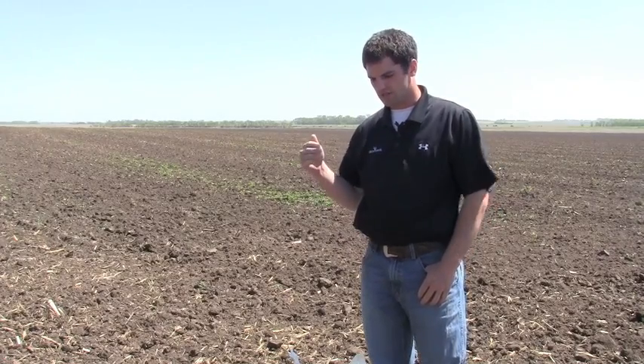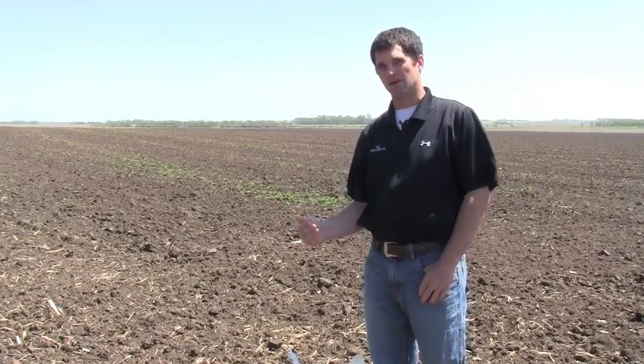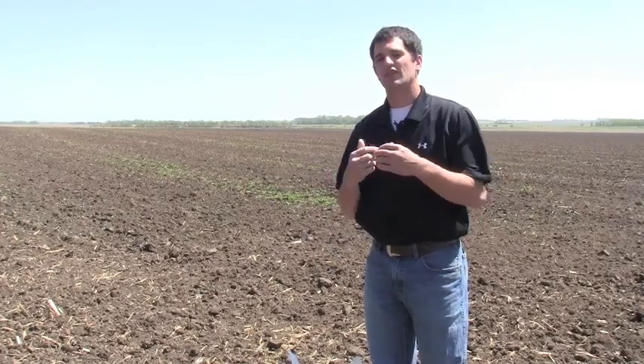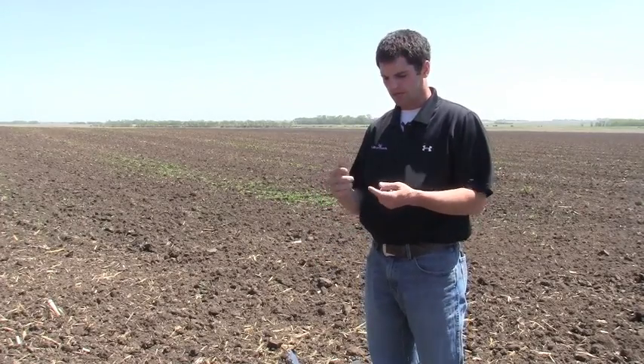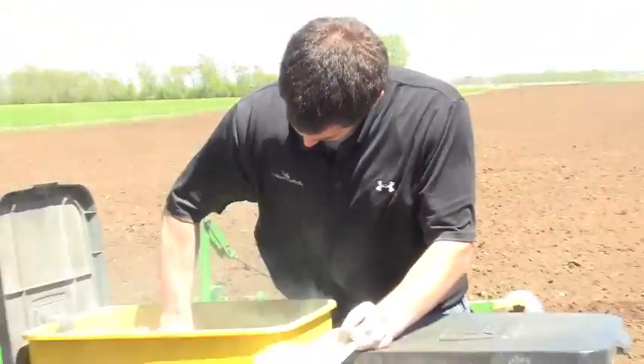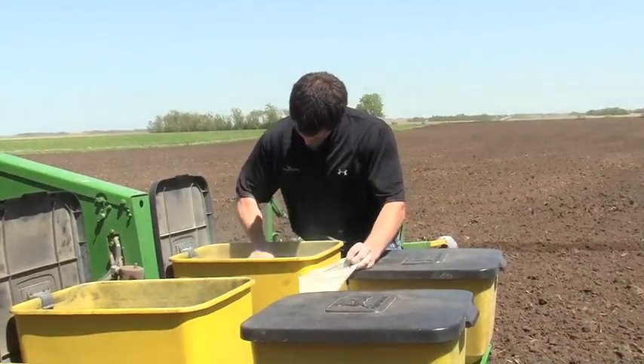Now what we're doing is we're coming back to those fields and we're inoculating seed with this mycorrhizal fungi so that that soil has it once again. This fungi is dormant and when we coat the seed with it and that seed germinates, that root hair comes out.